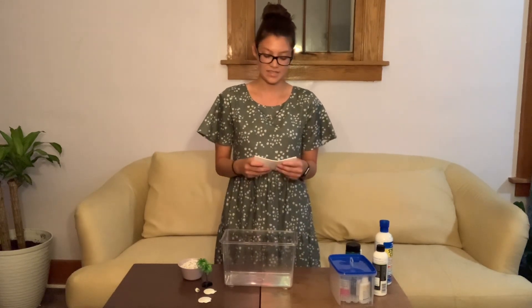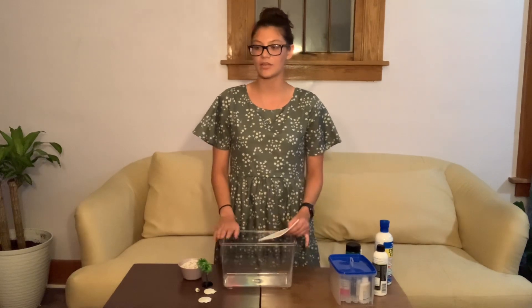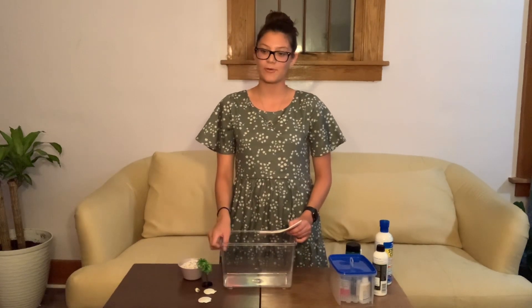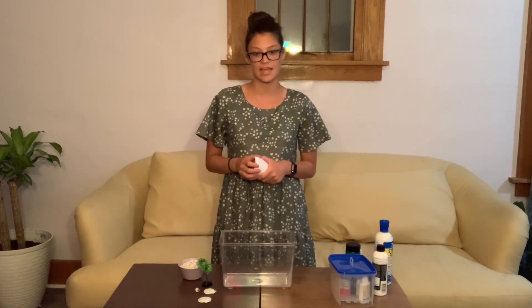First, let's discuss tanks. If you don't know your fish, do not get your tank. The size of the fish greatly depends on the tank that you're going to get. If you want to get a betta fish, you can easily fall into the common mistake that a betta only needs two and a half gallons — but that's not true. Bettas really do need about five to ten gallons.